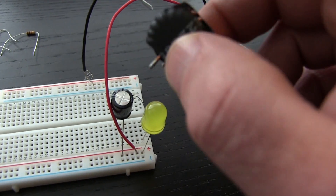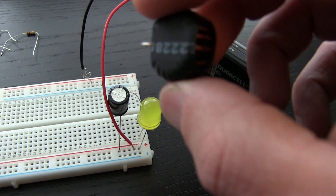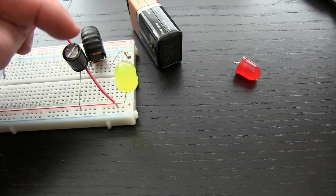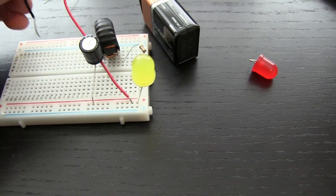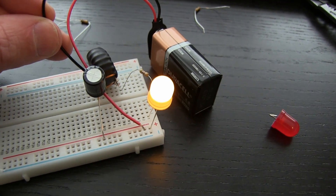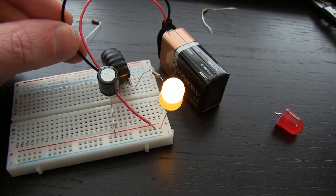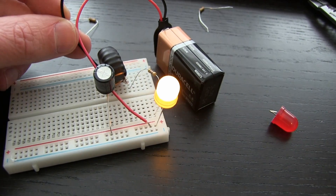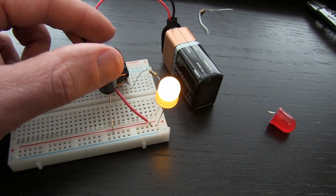Now I'm going to put this inductor in series. This stores energy as well, but it resists change to current flow. We've got the toroidal inductor in series with the circuit and the electrolytic capacitor in parallel with the circuit. When we disconnect the battery, you can see how much longer it takes to go out. That's because these two circuit elements are storing energy.